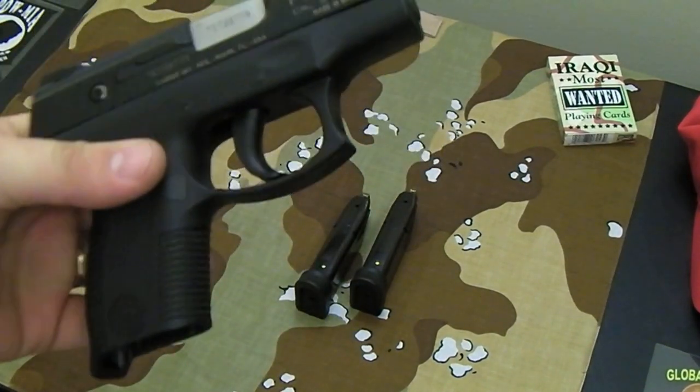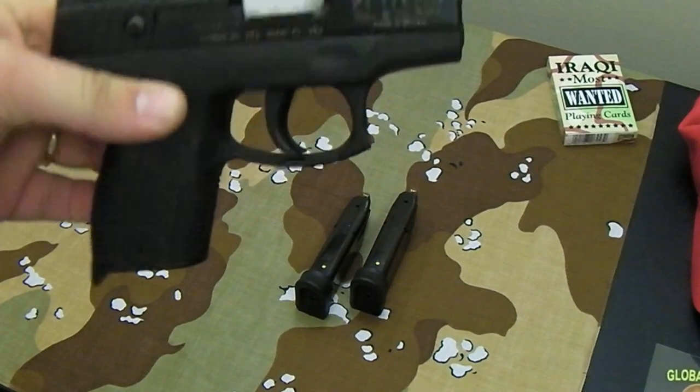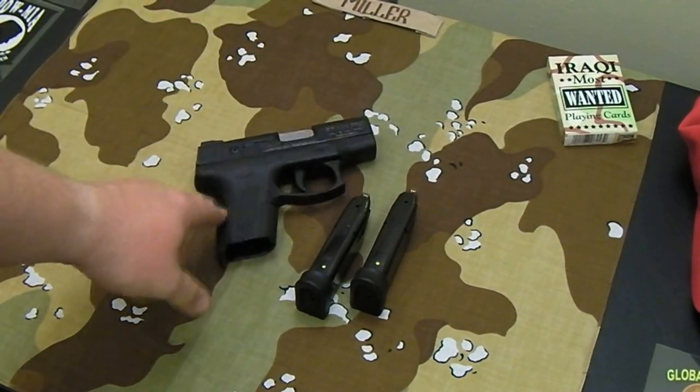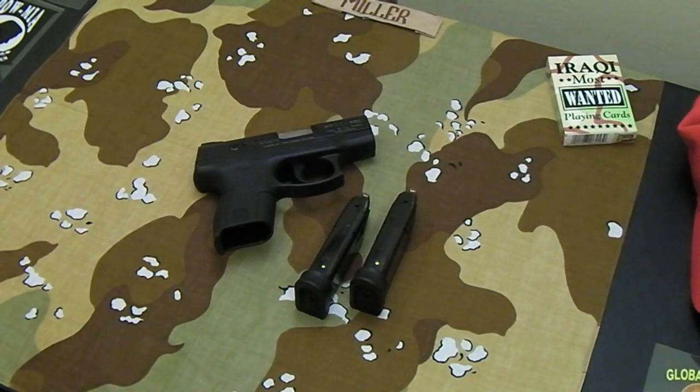The overall design of the gun — Taurus has had some lemons in the past and these guns aren't perfect. Mostly it was the first-generation models. They were working out the bugs with the second generation; there were still a few issues. This is the third generation, and from what I understand, occasionally there's a lemon, but for the most part these are solid guns. For basic self-defense work, concealed carry work, or as a backup gun, these things work great.